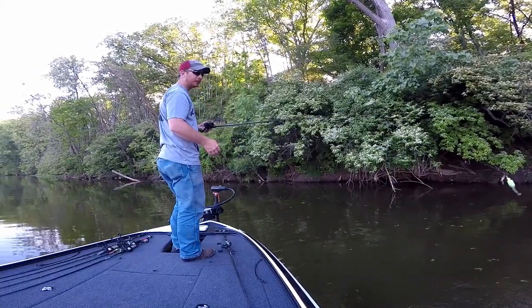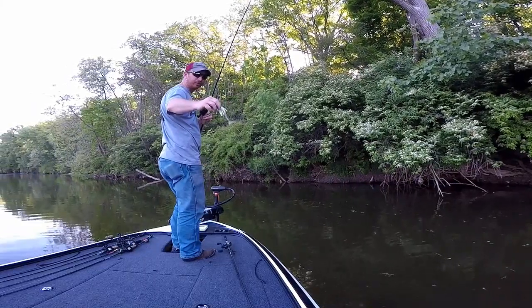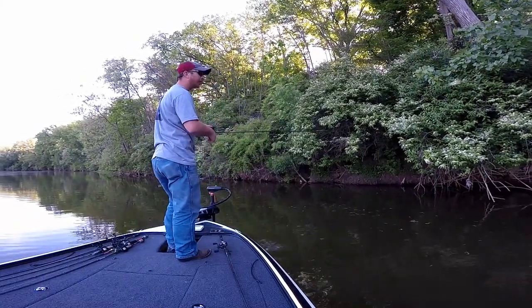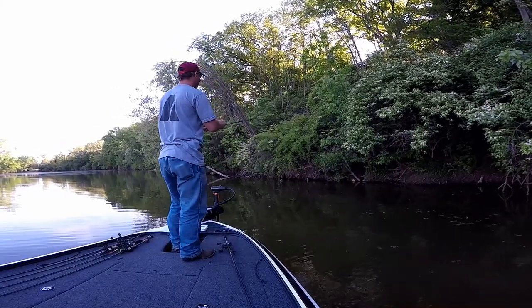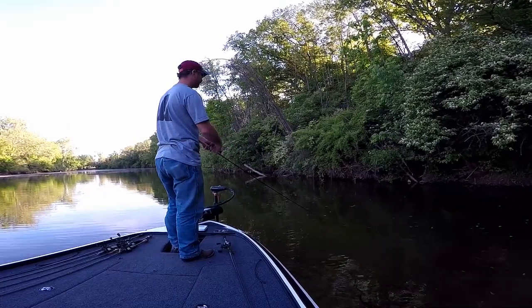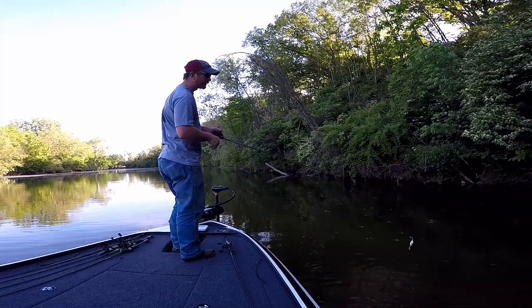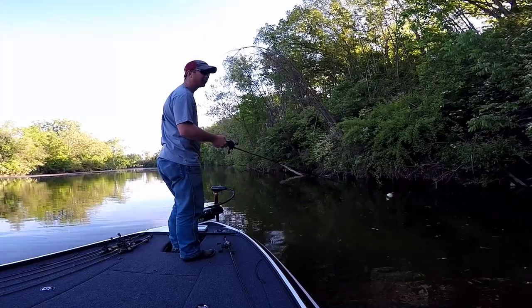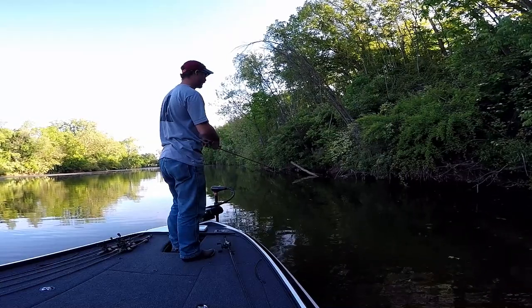Right now I'm skipping a Wedge spinnerbait and I've got a little 3.8 Keitech on there. I'm just skipping it around these laydowns and overhangs to see if we can pick up a few bass. There is a good possibility we can catch a crappie doing this too — I've had one hit just about every time I've been out here on the river this past week.